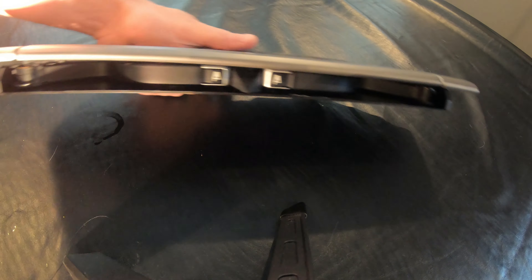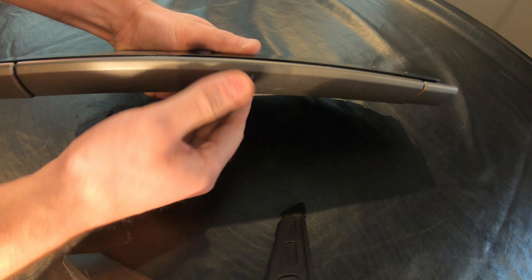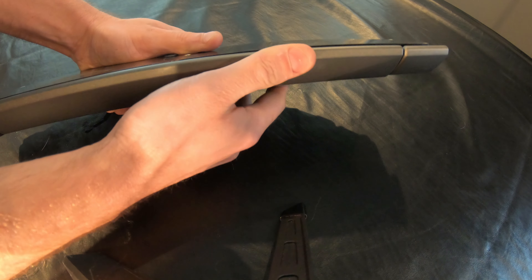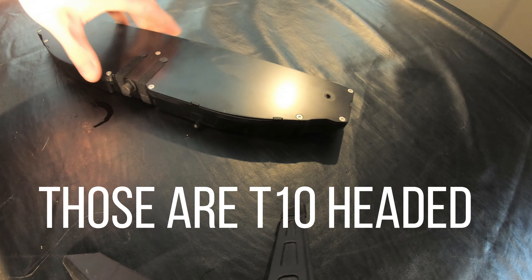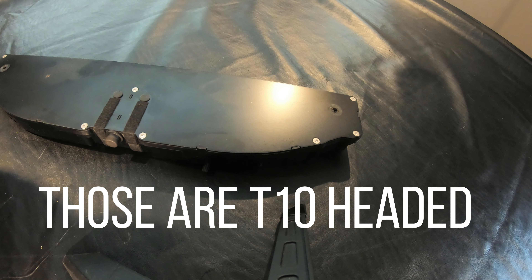Now that we have this out, let's go over this real quick. So it goes in like this — it's actually latching, but not unlatching. That could be a problem. So what we're gonna do is get into this. The best way looks to be removing all these silver Allen headed screws.